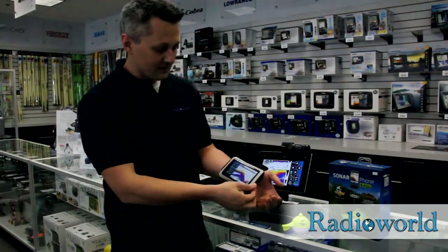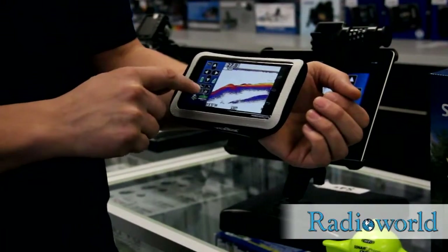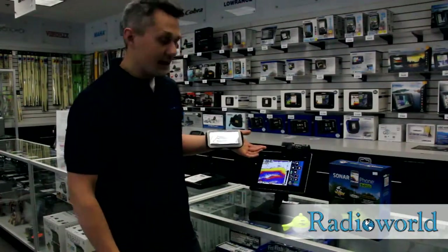It also comes with this case here, so you can wear it on your wrist, wherever you like. It will accommodate the larger phones. This is a 5-inch Android screen — no problem, fits comfortably in there. It'll also work on the iPad and iPhones.